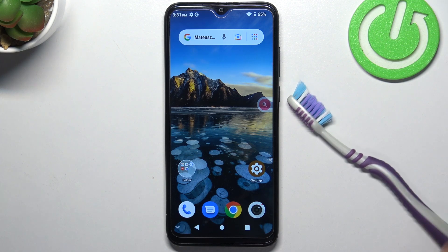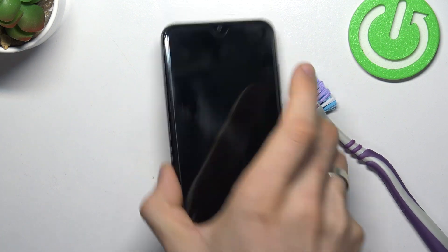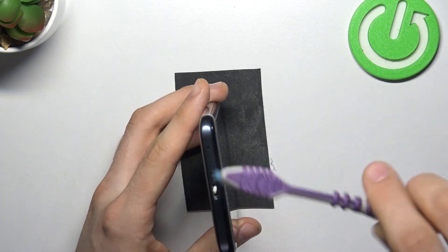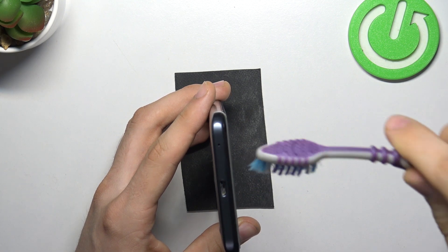I suggest you use an old toothbrush which you no longer use. You need to insert the part with the brush into the connector and just pry the dirt out.